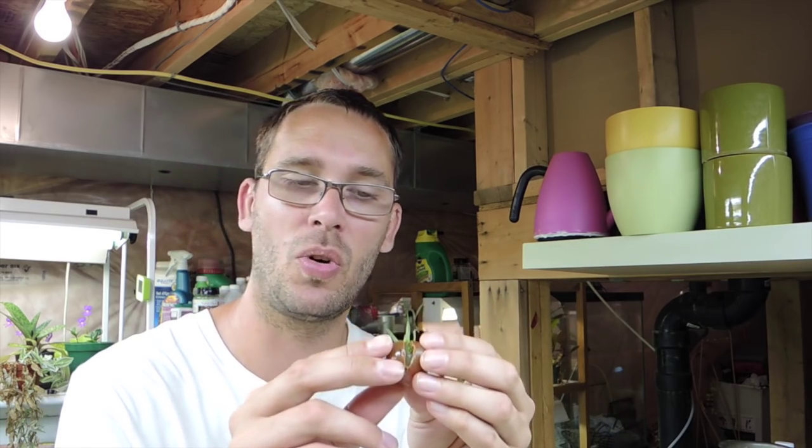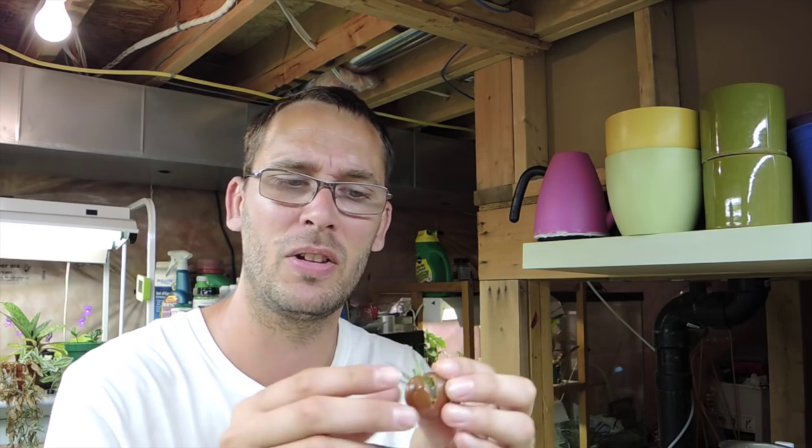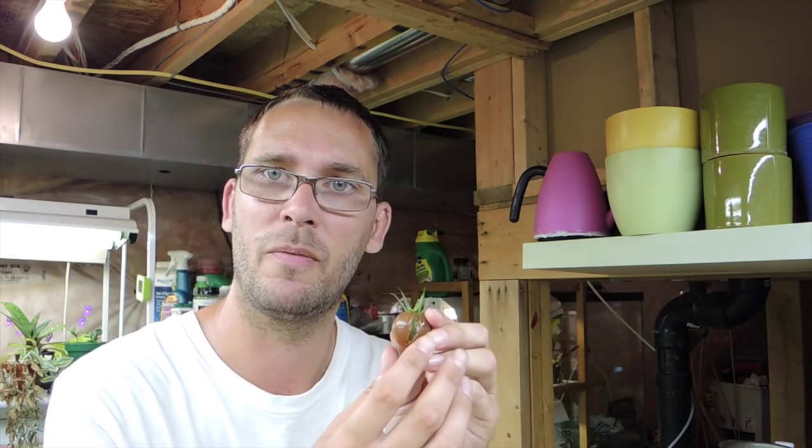There is a gross spider climbing up the wall - I hate spiders, I love what they do, I hate them. Anyway, if you were to plant these in the soil now with the goop still there, that goop would stop the seeds from sprouting. That's why you need to take that goop off.